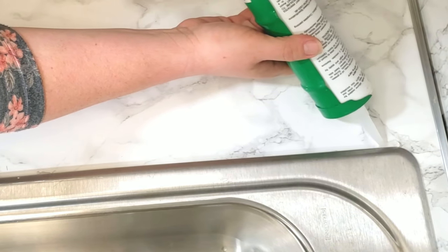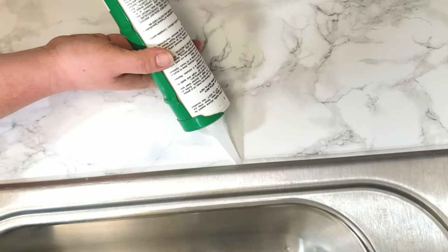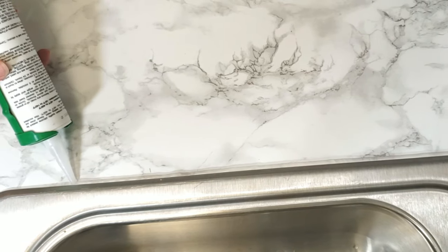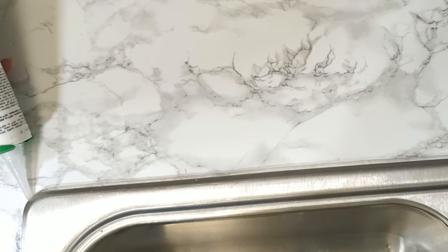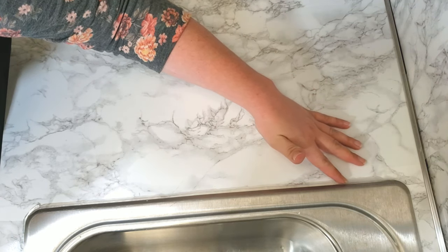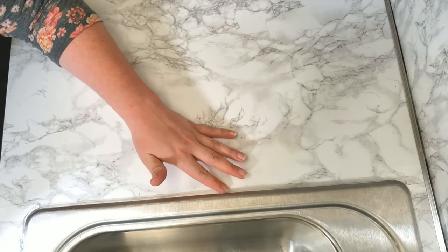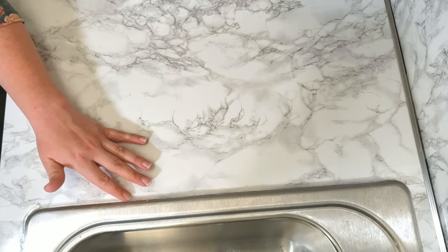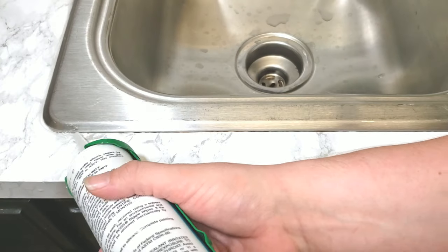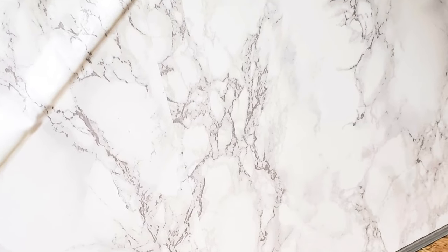Next I'm going to seal the contact paper around the edges of the sink using clear silicone — you could also use white, which would hide flaws better, but I personally like the clear look. I run a straight bead of silicone all the way around the edge of the sink, then use my finger to smooth it and push it into the crevice between the countertop and the sink. Even if you don't need to replace any contact paper, just replacing old silicone can dramatically improve the look of your countertops.